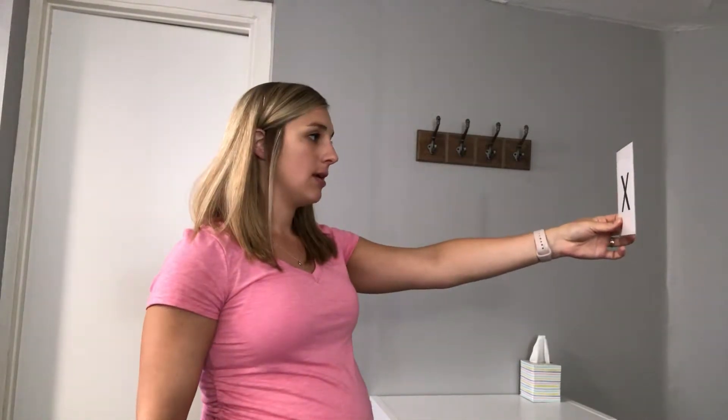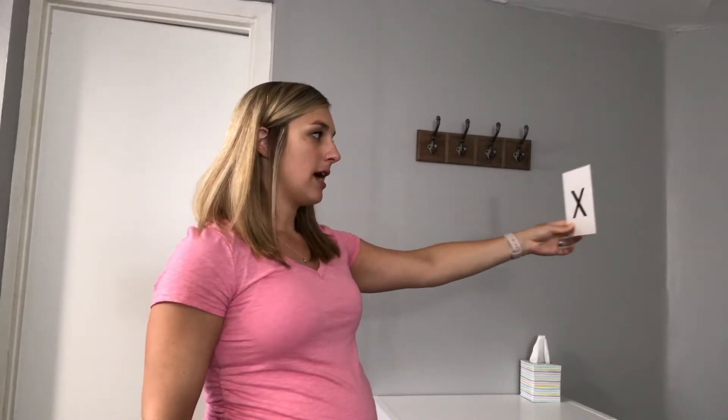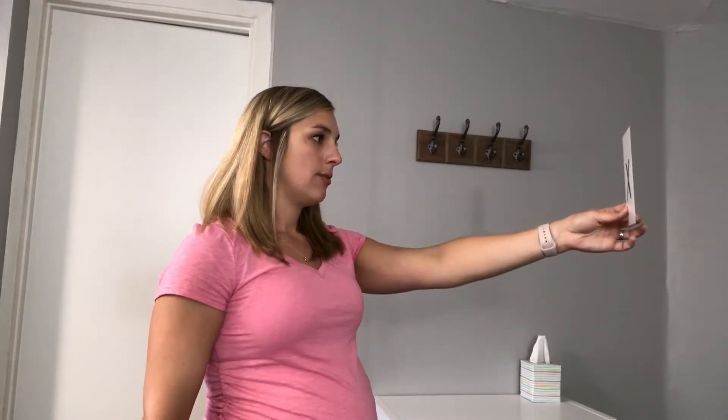Keep your eyes focused on the X the entire time. Move it back and forth, keeping your head still but following the X with your eyes. You'll do that ten times each way.